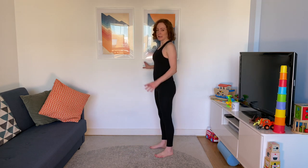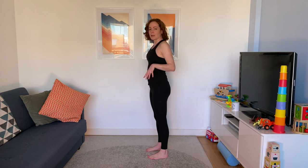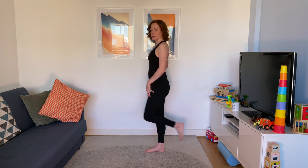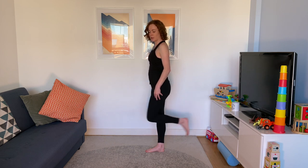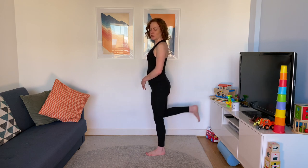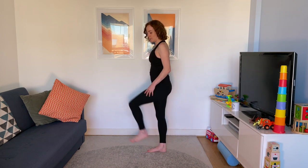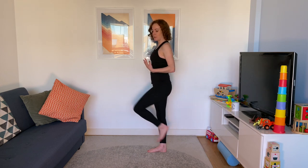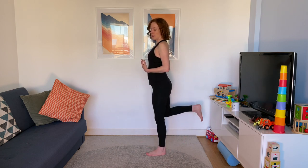Next we're going to do standing kickbacks. Hold the wall this time around — next time you come around you might want to make it more challenging. Bring your knee slightly forwards, then kick back. Try and keep that knee at about 90 degrees. We'll do five and then swap over. Think of it like a running motion — that nice leg going behind you. Keep your posture tall. Swap sides. This is the same sort of movement you might know from doing it on all fours, but we're just doing it standing.